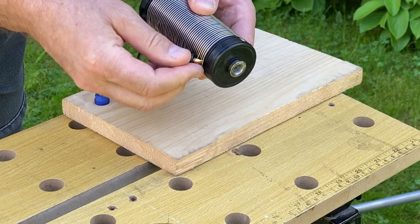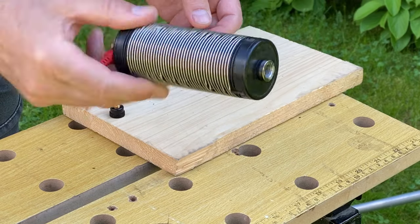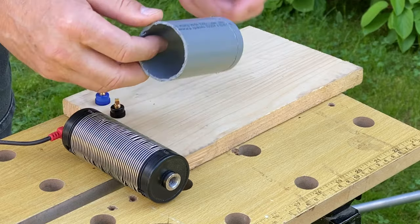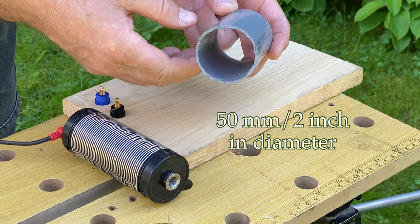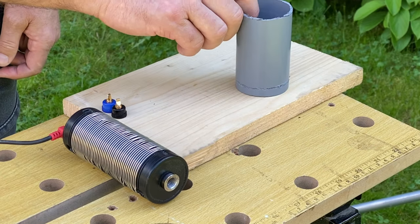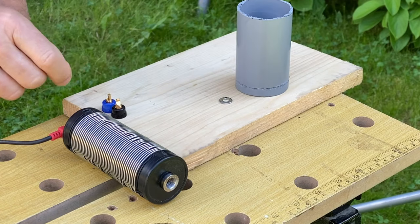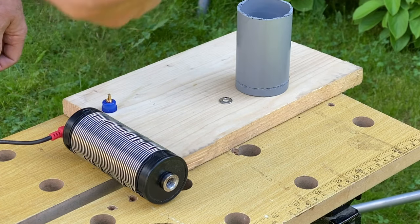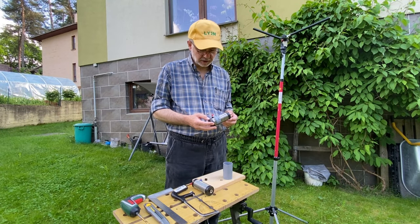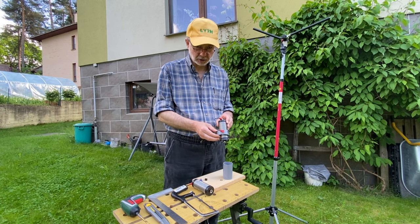So the coil is ready. Then we need a piece of five centimeter plumbing pipe, a six millimeter washer nut, and one of the clips.